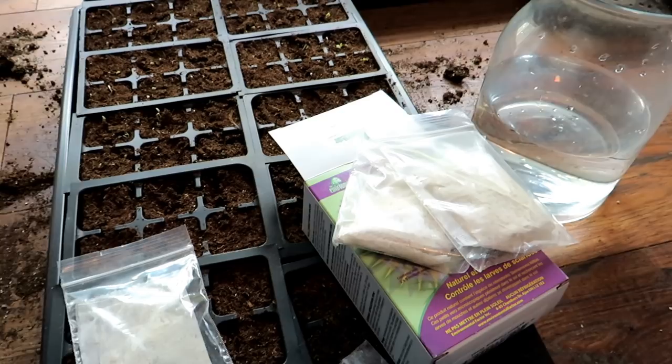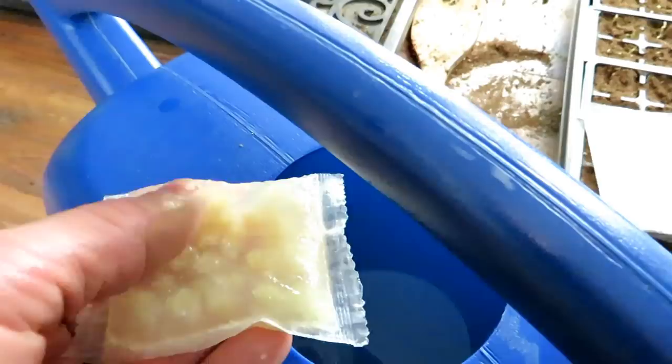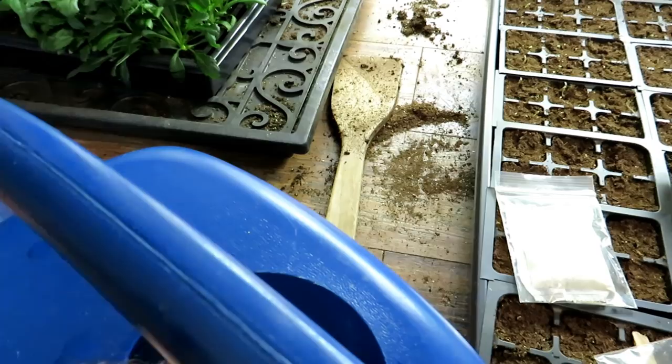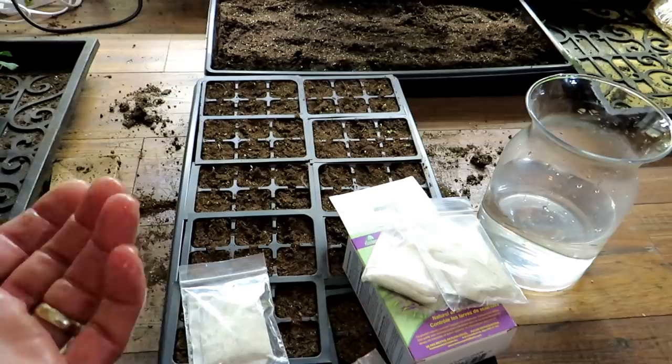One of these packs has five million nematodes. You can buy the amount you need for your growing station. One pack goes into two gallons of water — you want room temperature water. I've had this in here for about 30 minutes and mixed it up, but a lot of the gel or bedding material stays in there. I'm not sure if it's supposed to fully dissolve, but I'd say at least 30 minutes — really move the bag through and agitate it.